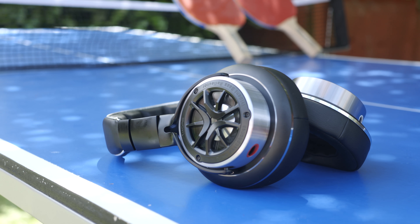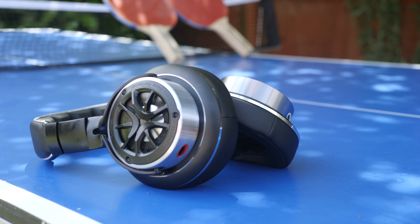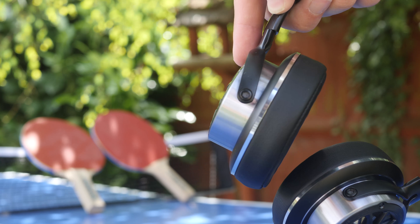The headphones come in one of two colours. I've got this silver/space grey version here, but you can also get them in gold, which looks equally superb.